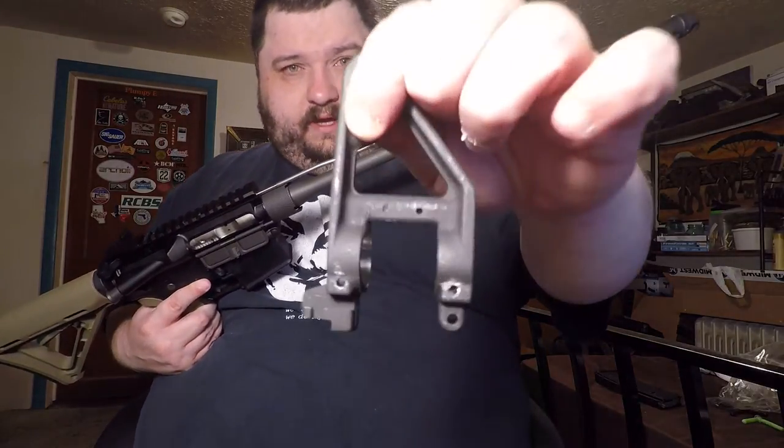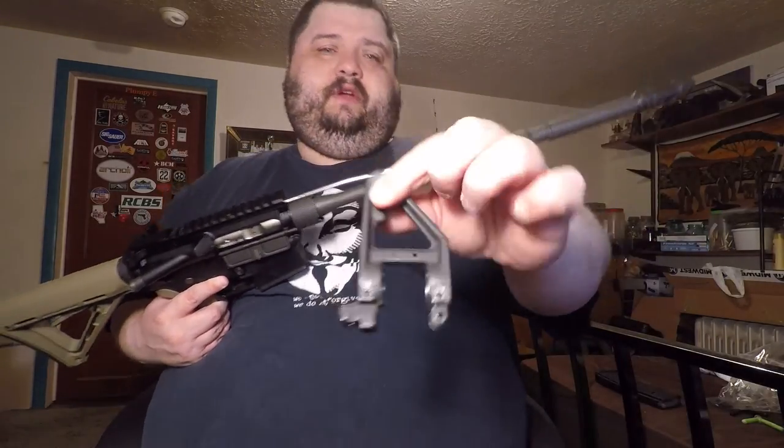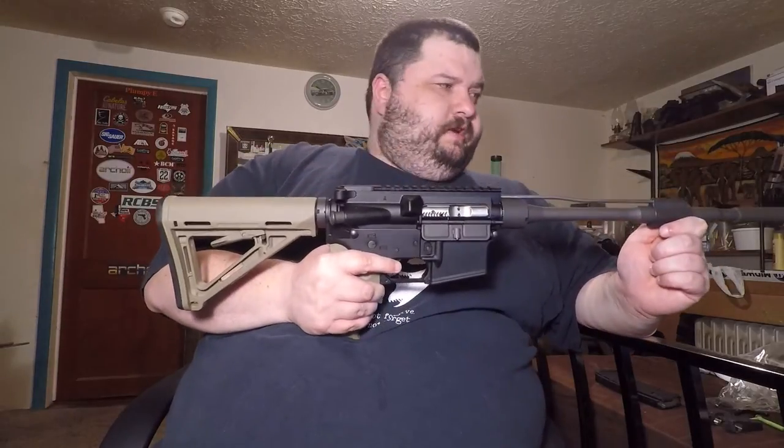What I did — and it took me forever — I went ahead and removed the front A2 sight and gas tube and put a low profile gas block in because I'm going to be putting a different rail on this rifle, just making it look better. I went ahead and went with the Midwest Industries low profile gas block.